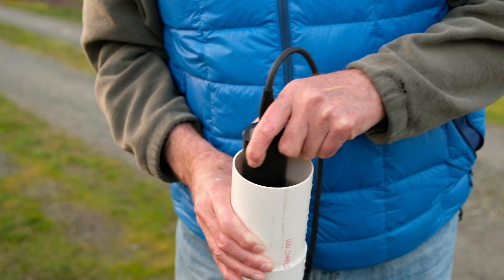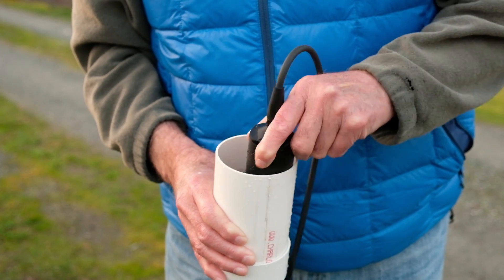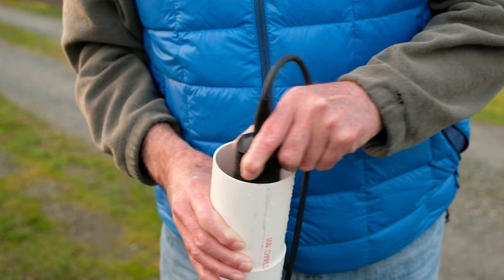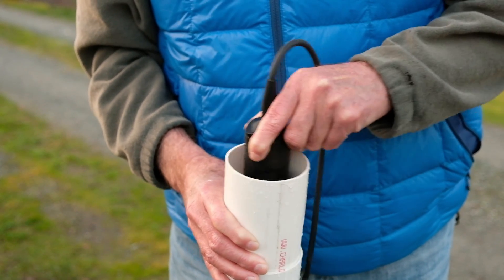I'm conforming to the diameter of the cup and spinning fast enough — and I'm still reading twelve point three, twelve point three two. This is consistently working.